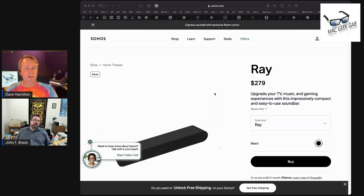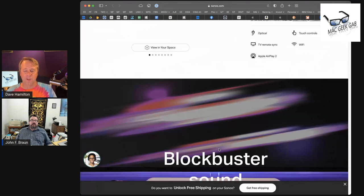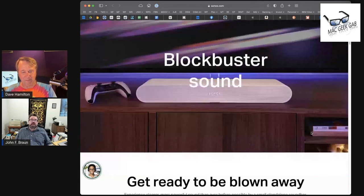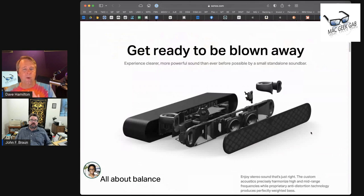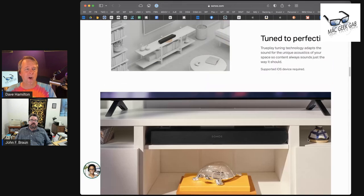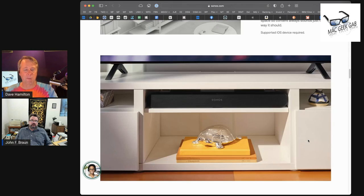It uses an optical input, which most TVs have, so you can just output from your TV into it. One thing I really liked about this was the optical inputs are those TOS link connectors, and those things are always a pain in the neck to plug in because there's one side that's shaped a little bit differently than the rest.